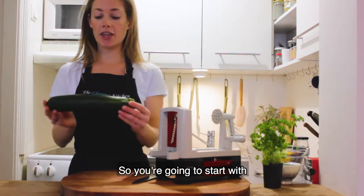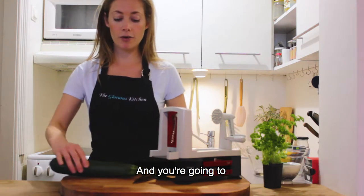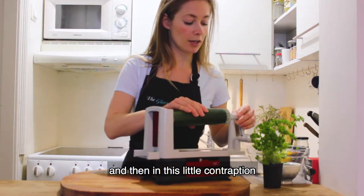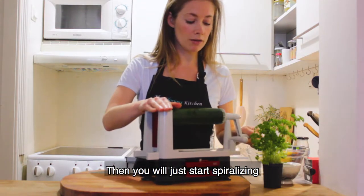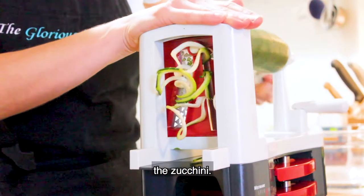You're going to start with a zucchini that's nice and even in width and length. Slice off both ends, then in this little contraption you're going to stick it in one side, push it in the other, and then just start spiralizing the zucchini.